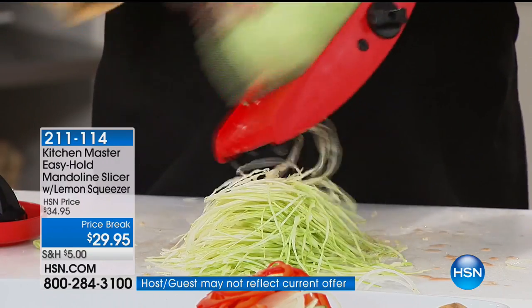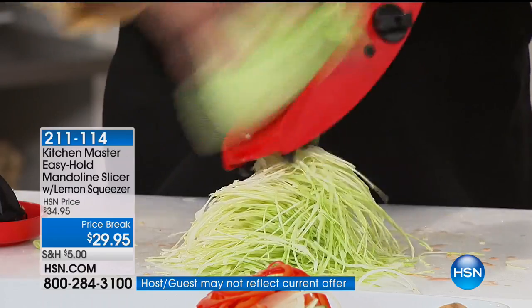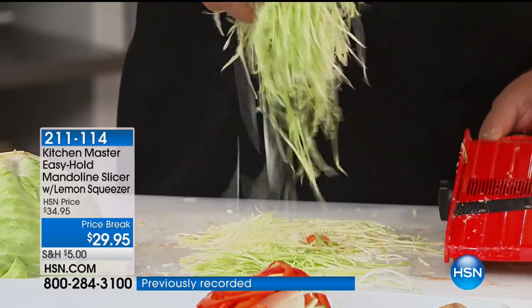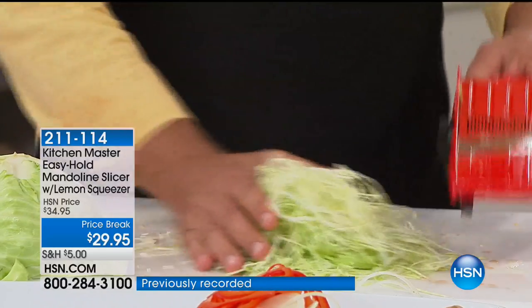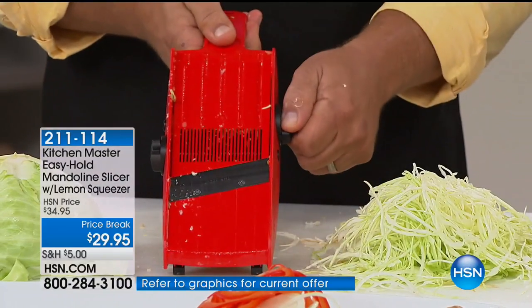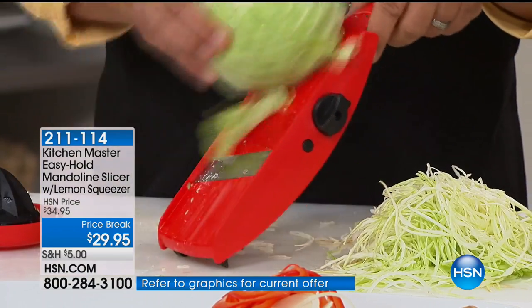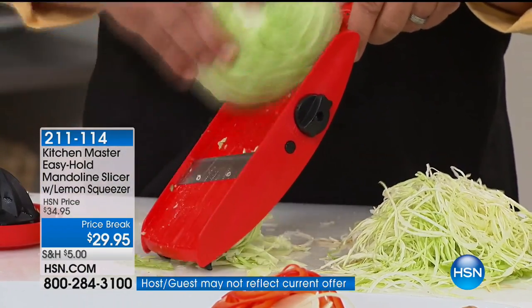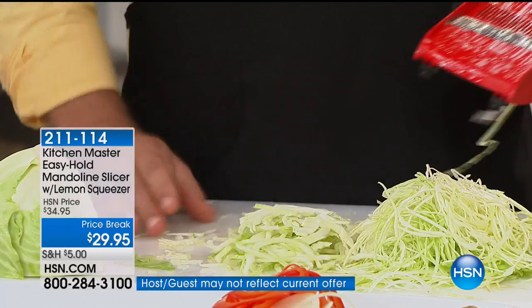You can do this with iceberg lettuce on taco night — shredded lettuce for tacos. That comes out more like angel hair. Now if you like it thicker, all you do is adjust the blade. We made corned beef and cabbage last night, and I like the cabbage thicker like this — it comes out perfect.